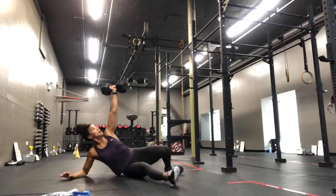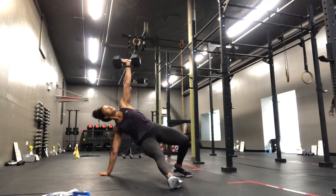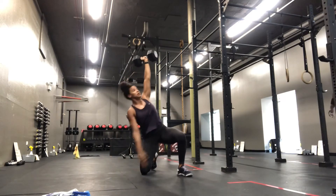Turkish get-ups. Choose a challenging weight. Be mindful of marking each stopping point — so it's rolled to the elbow,